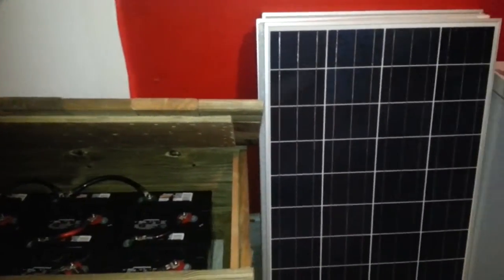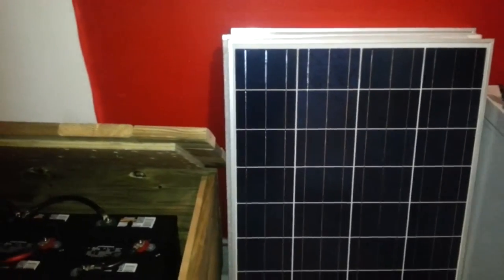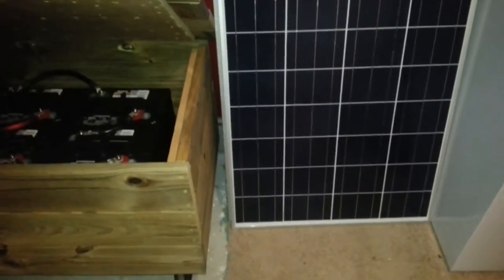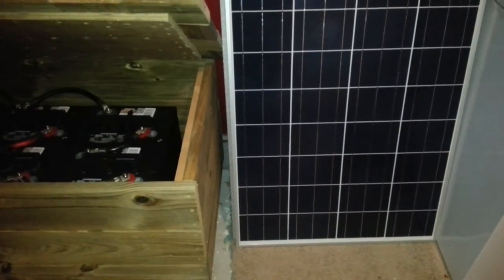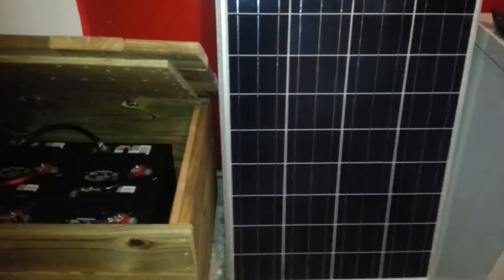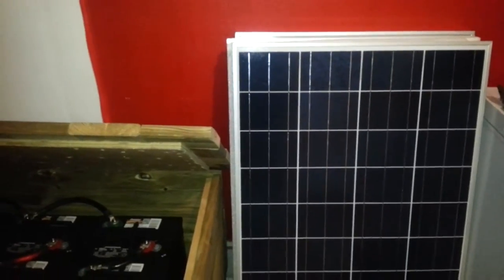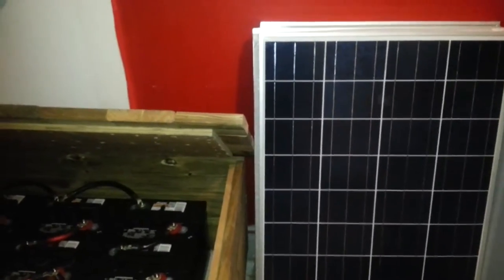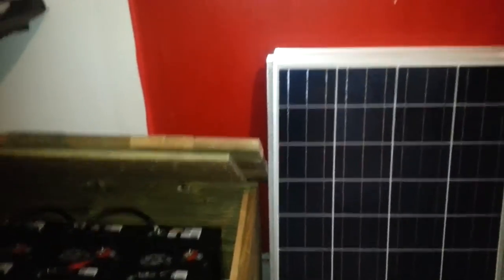My grand scheme is — if you saw my pergola deck construction from last summer — I'm going to be somehow mounting these panels facing south on the pergola. That's my scheme so far, which is right to the right of this room that I'm in right now, so I can just run it right out of this room, up in that corner.